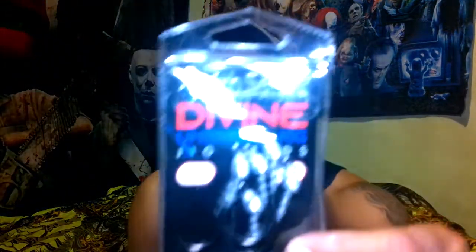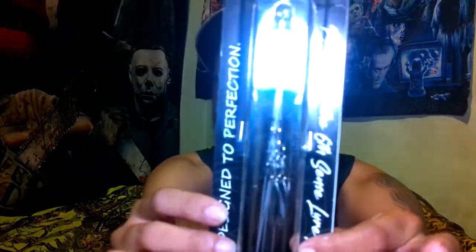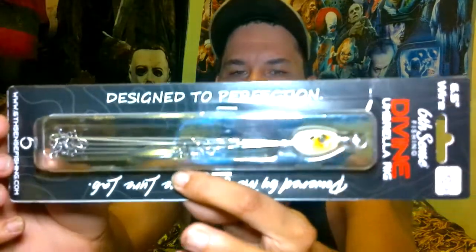First up we got some umbrella jig heads — look at that, the Divine jig heads. Go ahead and pull one out, show you guys up close and personal. It's a pretty nice little hook right there, actual keepers. So that's not going to be a surprise of what's coming out of here next — the brand new Divine umbrella rig, a little Alabama rig from Six Cents. They have these in two different sizes: the regular size which is six and a half inch, and a junior size that's five and a half.